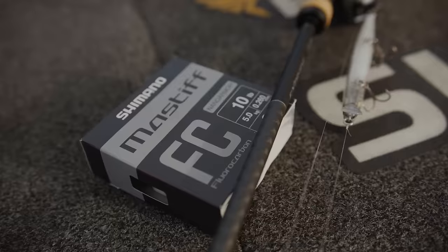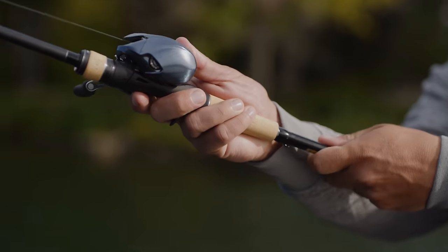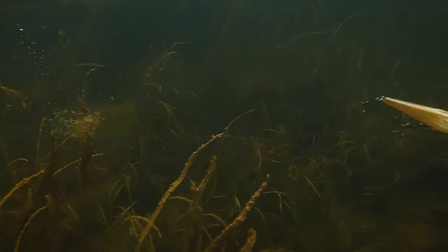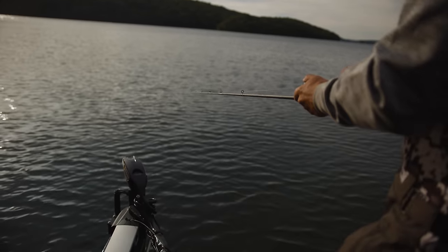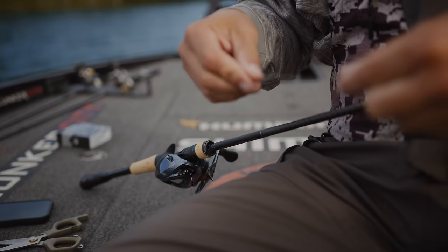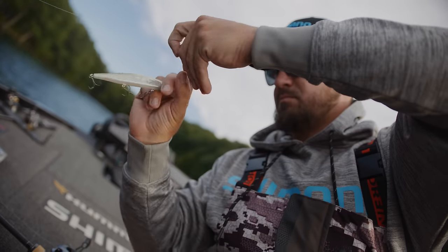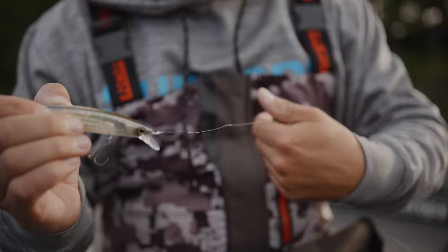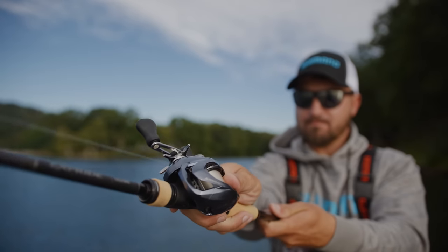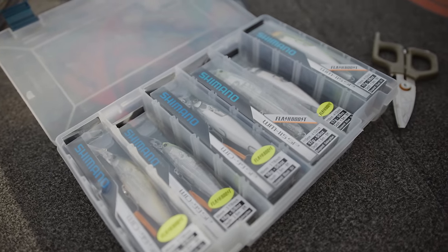To complete this system, I like to use 10-pound test Mastiff fluorocarbon line. The reason I like 10-pound is that it's thin enough to let the bait get down to its design depth. When you use heavier lines, the bait doesn't get down as far. 10-pound test I find is a perfect balance between line strength and getting it down to where you want it to be. The Mastiff fluorocarbon also offers nano armor technology, which is critical in giving you the knot strength you need. The nano-size ridges on the surface of the line lock together to create a connection between bait and the system to give you ultimate confidence on the water.